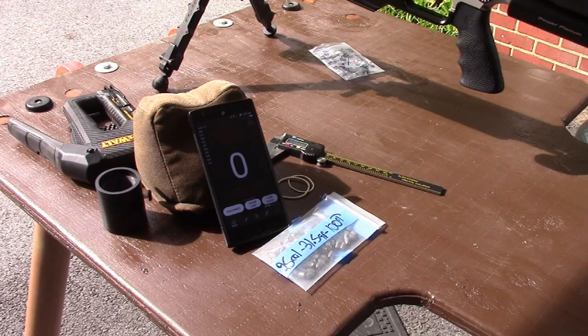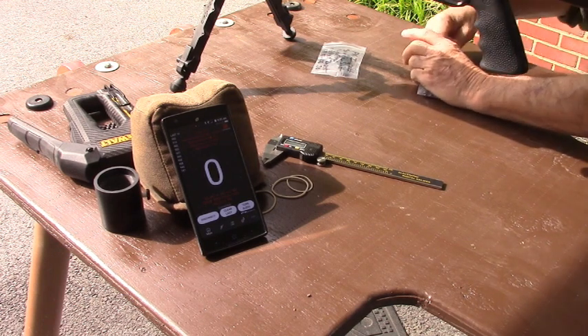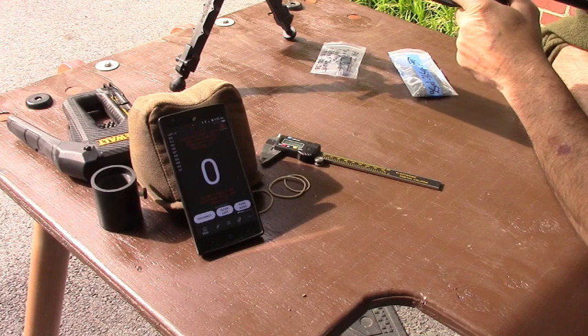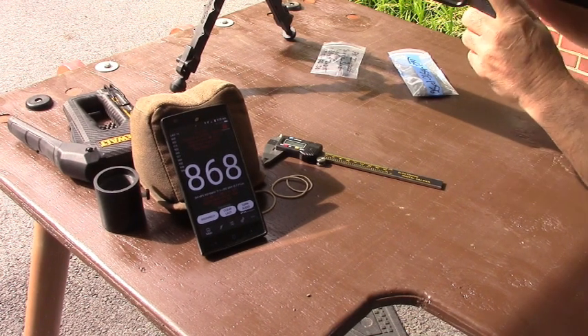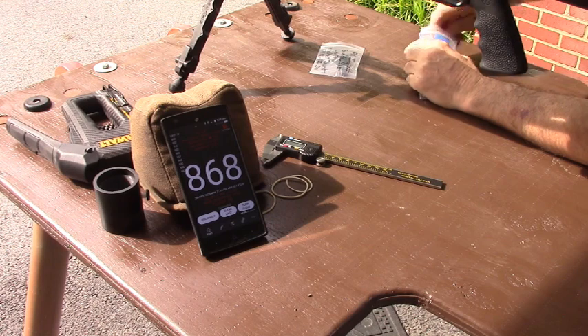Let's chronograph some velocities first. Getting a reading of 300.